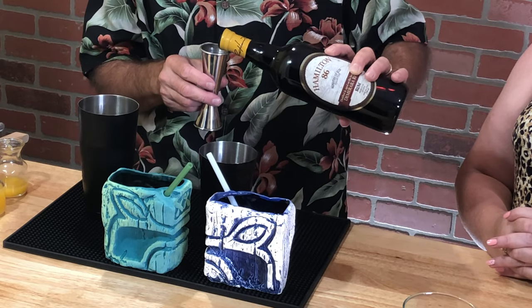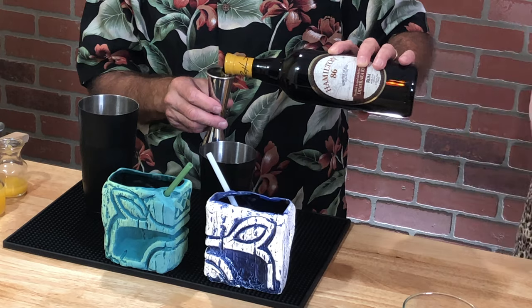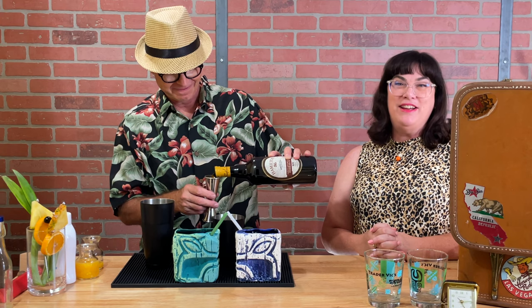If you watched our video last week when we talked about rums, we're going to be using some of the Hamilton rum — two ounces per glass, so four ounces total. Why did you choose Hamilton for this drink? Because I really liked it. It was actually a really tasty rum and I thought it would work out pretty good. We'll try it and we'll let you know how it tastes.